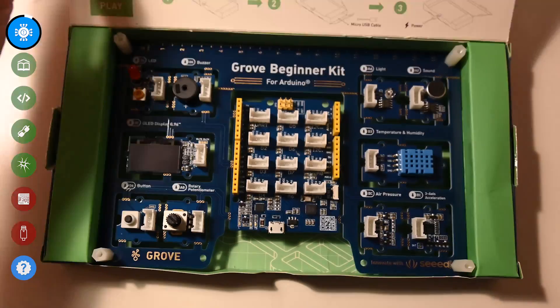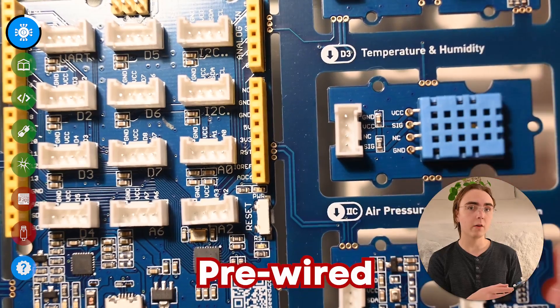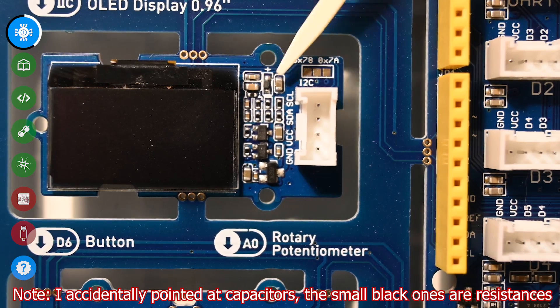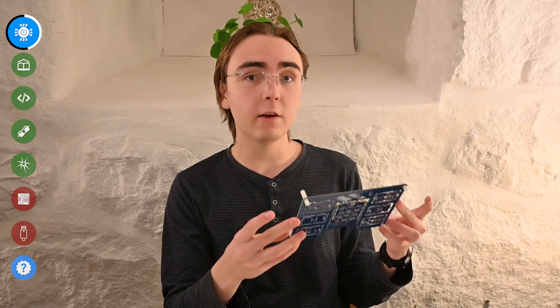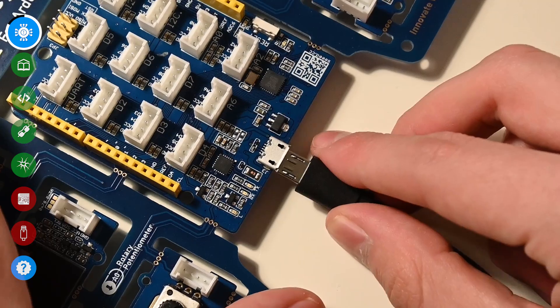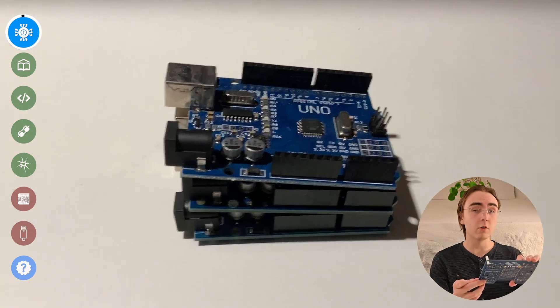Straight out of the box, the first thing you'll notice is that this thing doesn't come with any wires. That's because all 10 modules on this thing have already been pre-wired, meaning unlike other kits where everything comes as individual components you need to connect together, everything here comes as one piece. The small box also contains six grove cables, which you can use to connect the main module to all of the other components should you decide to break them free from the board. The other side of the box comes with a micro USB cable, which you can use to power the main board — which behaves the exact same way as an Arduino, with all of the pins and connections that an Arduino would have.